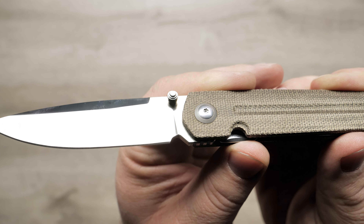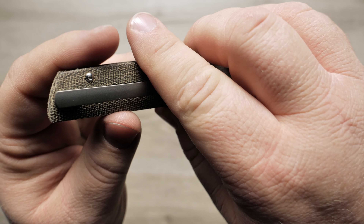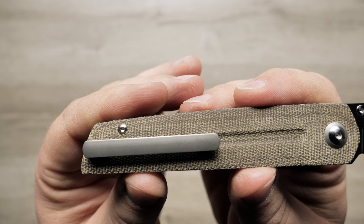The handle is made of green micarta scales over a stainless steel liner lock. It is a thumb stud and front flipper opener, making this extremely fidgetable.